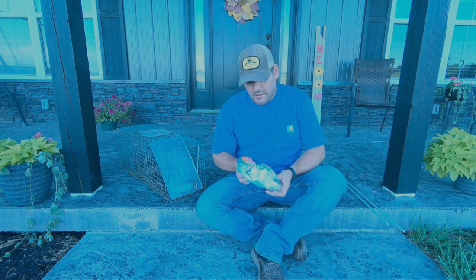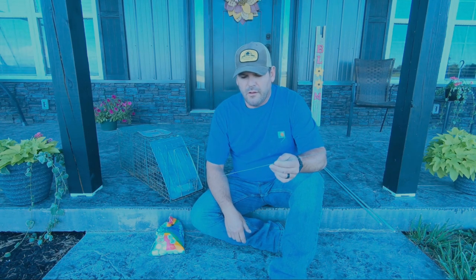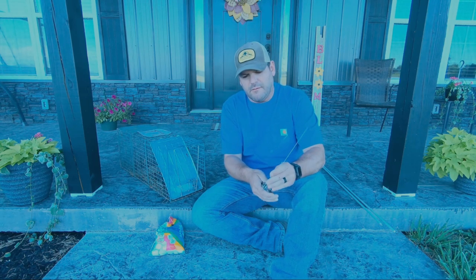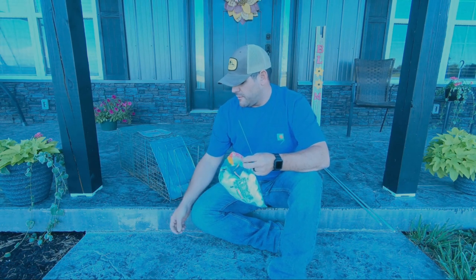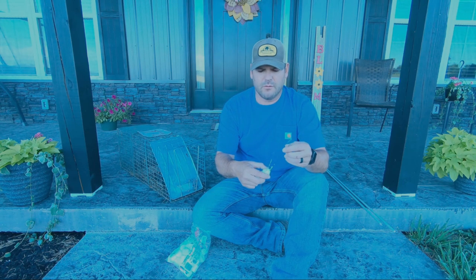My bait of preference is just good old big marshmallows. I'll take a piece of wire — it can be a coat hanger, a piece of electric fence wire, just whatever you have handy. I'll take my Leatherman, and about four inches or so from the bottom, I'll grab a hold of it and bend it up on top of itself. Then about an inch and a half down from the top, I'll bend it down so it kind of makes a Z. Then I'll take a couple of marshmallows and slide them down into that groove of the long V.